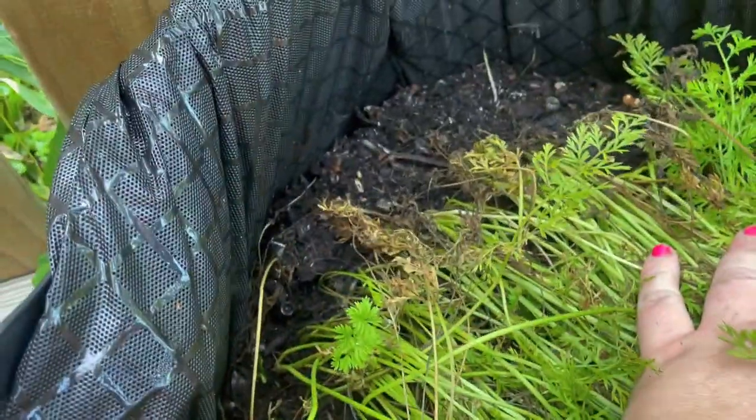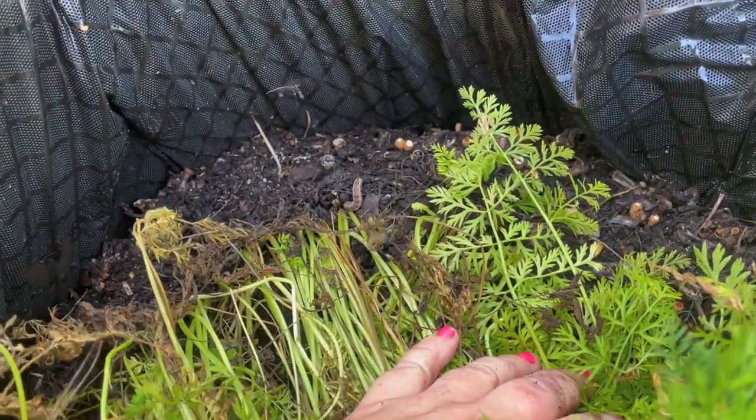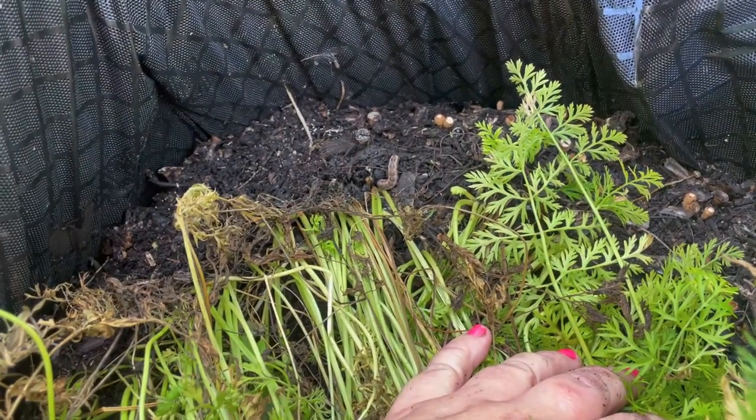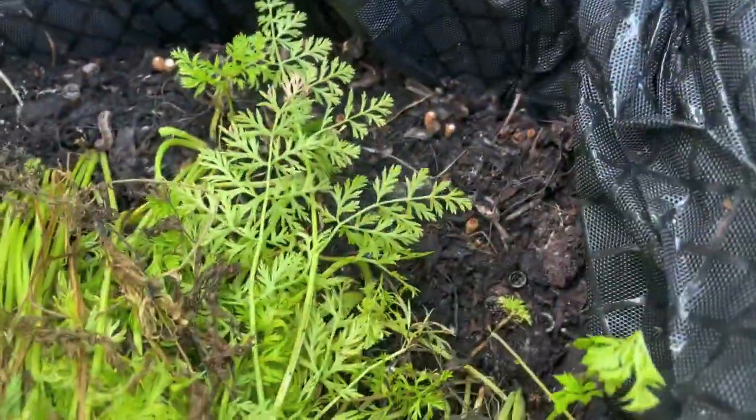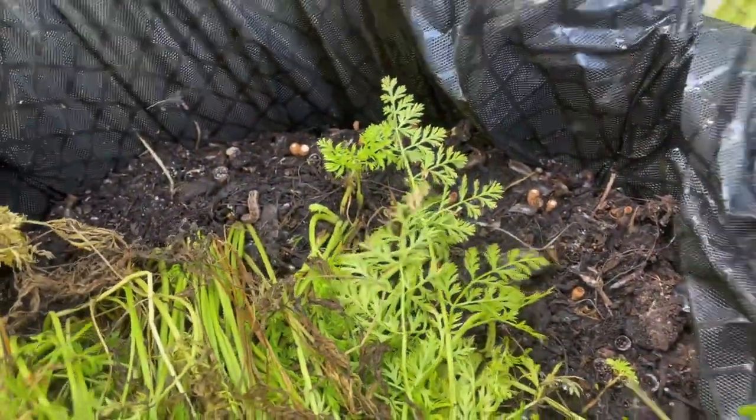We've got our own little ecosystem going in here — there is a caterpillar I believe, we've got ants, we've got all sorts of stuff growing in here. Our own little ecosystem in this basket — so crazy. We're going to let it keep growing. That was just like a tester.